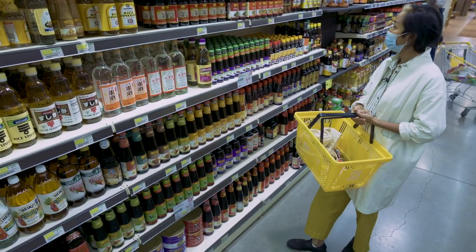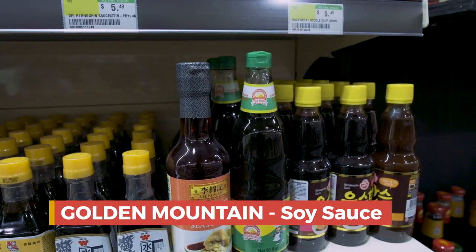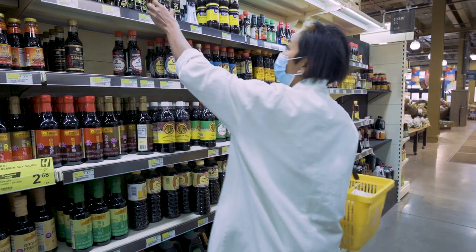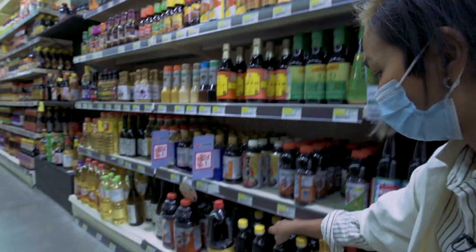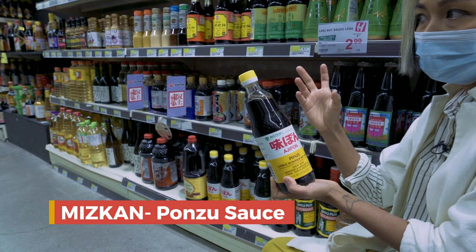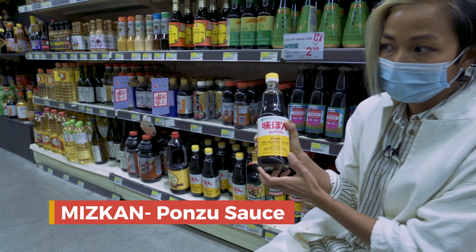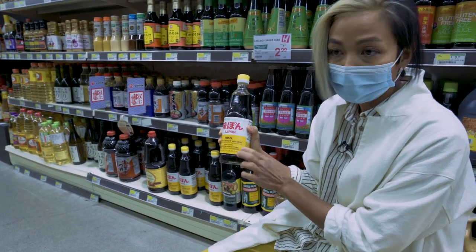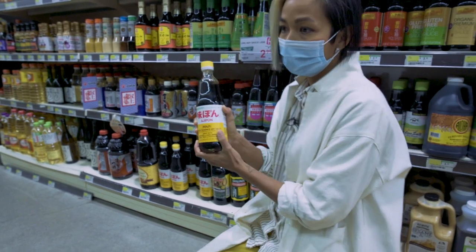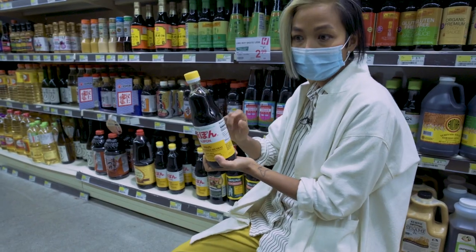My favorite soy sauce that I grew up with is Golden Mountain. For what I know, it's a secret ingredient for a lot of American chefs too. The other secret sauce is the ponzu sauce — the flavor is mixed between vinegar and soy sauce. You can boil napa cabbage and just dip it in this sauce. It's a quick, very healthy meal — you just boil the meat or vegetables and dip it in this sauce.